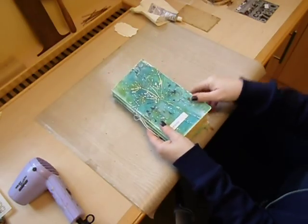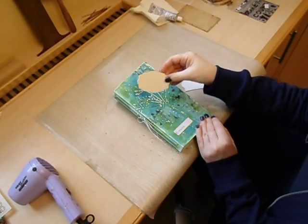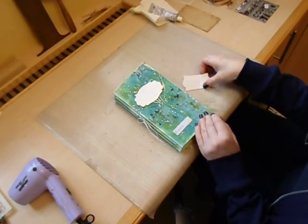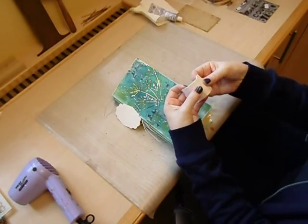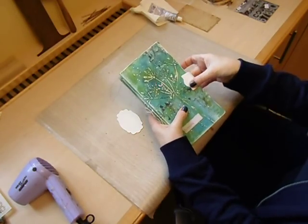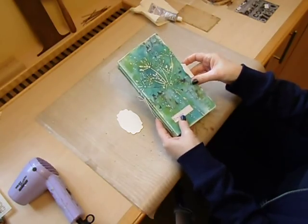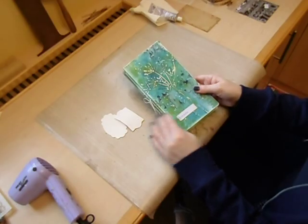Thanks so much. Just before I go, I just wanted to add that also with the journal you get a big plate tag. And you also get, all scored, a closure for the journal as well that you can add at the back and then tie a string round. So I wanted to mention that those two bits are also included in the journal die. Thanks so much for stopping by.